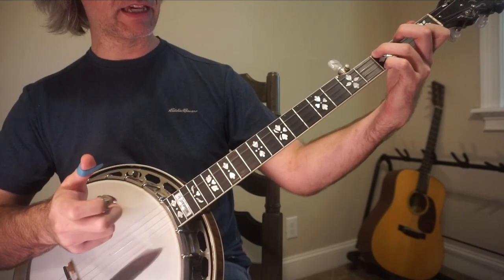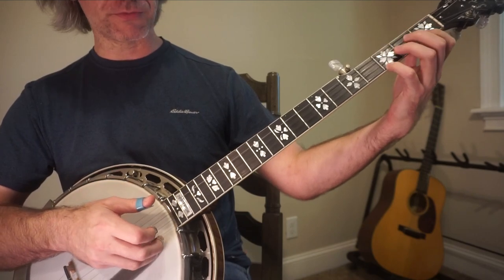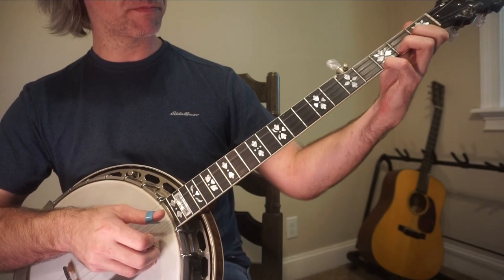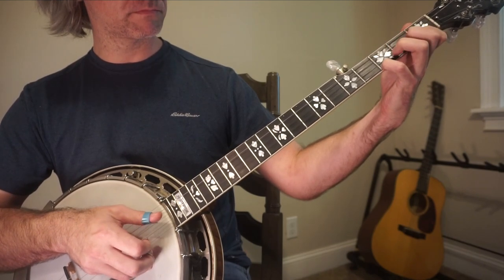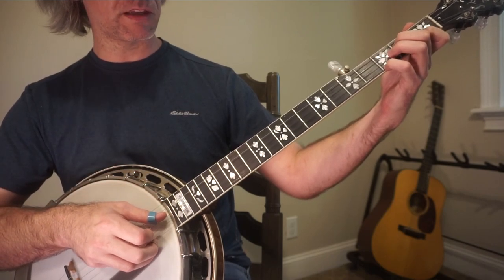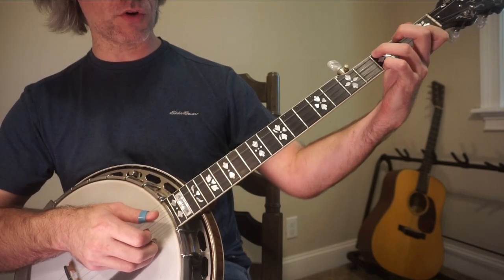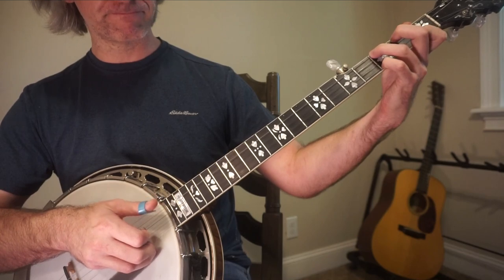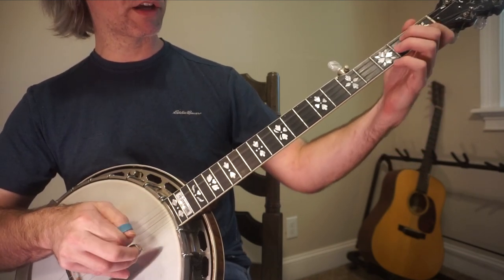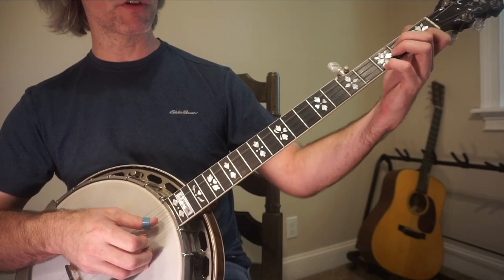And then finally the 1st string. You're going to do that three times in the pattern — 3, 2, 4, 1. That is just simply an alternating thumb roll.